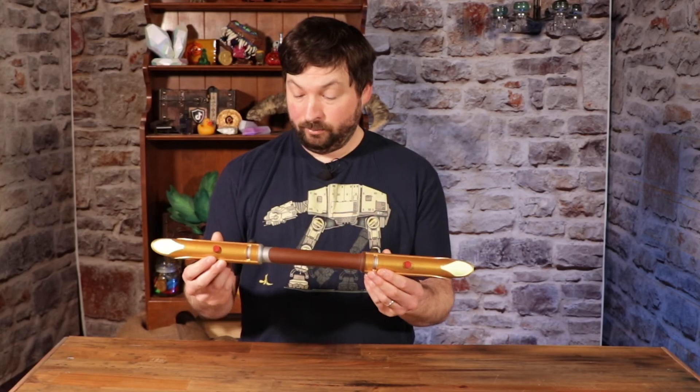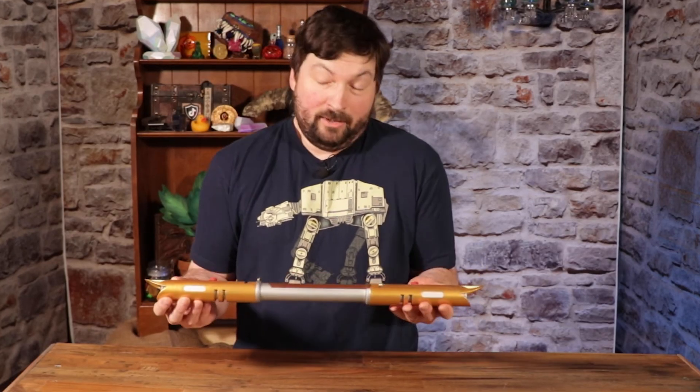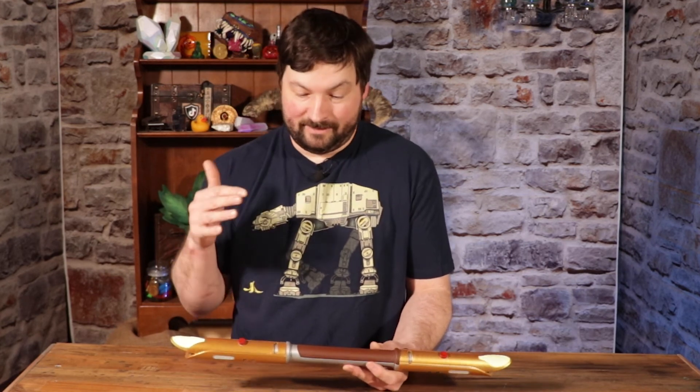And now I have one quick cool prop for the prop wall. I know there are all kinds of crazy things you can do with lightsabers — there's lights, there's sounds — but sometimes something simple like this is all you need to get in the spirit of May the 4th.